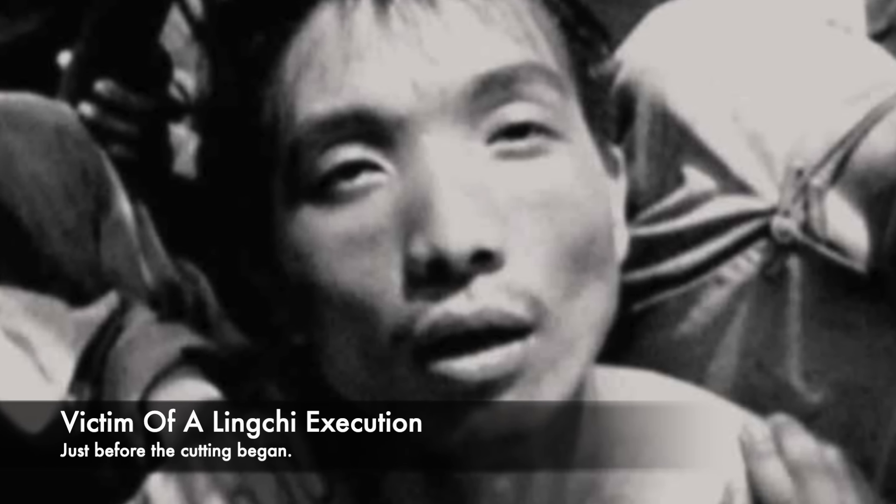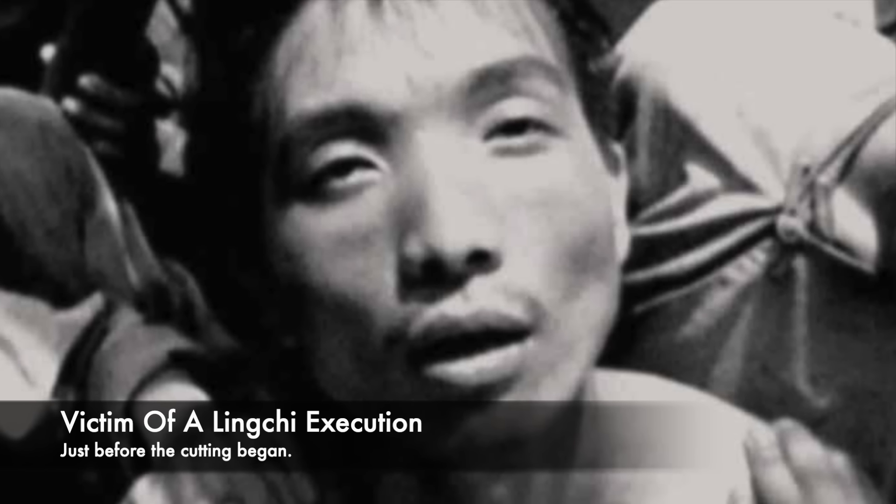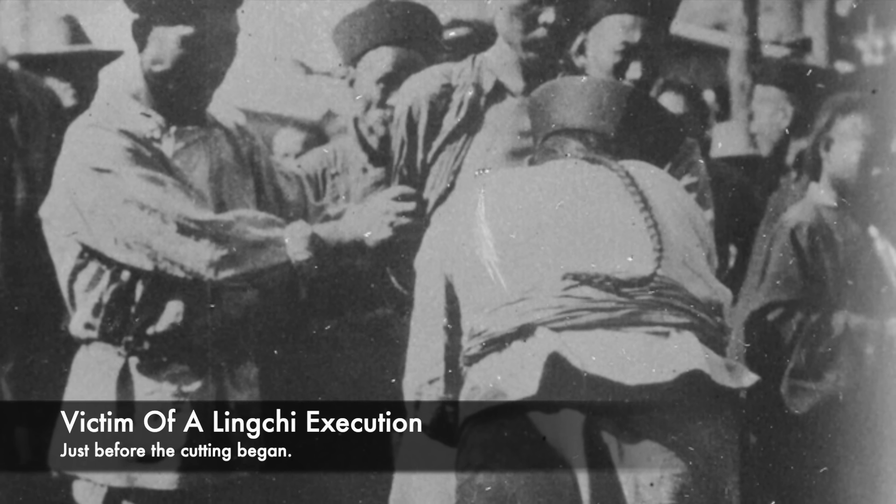Shockingly, sometimes the flesh of the condemned was used in medicines and then sold on. The punishment also could have included cremating the remains of the deceased, and also slicing bones and scattering the remains.